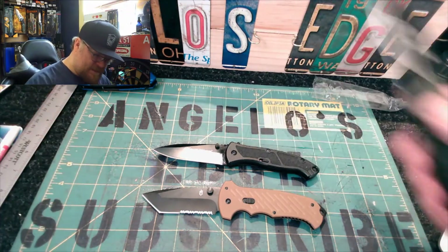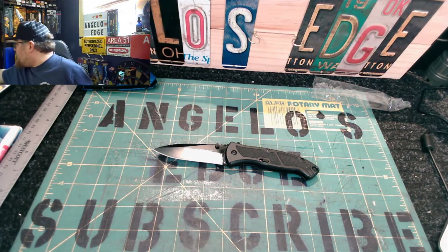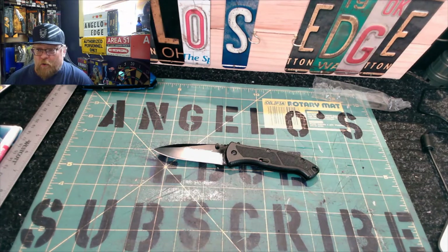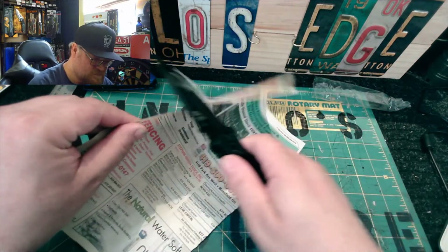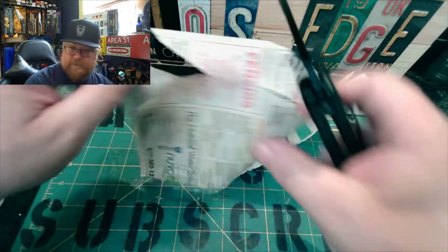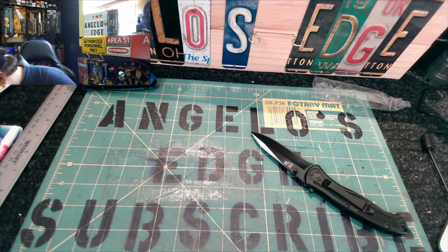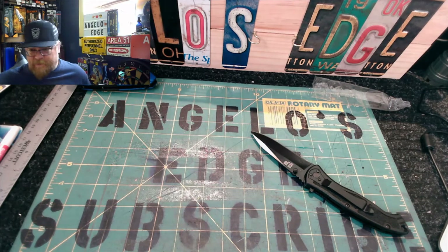Let's do some cutting tests. First let's try slicing cardboard. And let me find my phone book — there it is. We'll do a slice test on phone book paper. It should slice through phone book paper, and it does — it's a rough slice but it slices through. Let's also do some cardboard slicing.